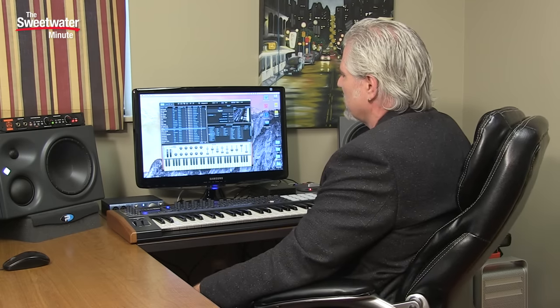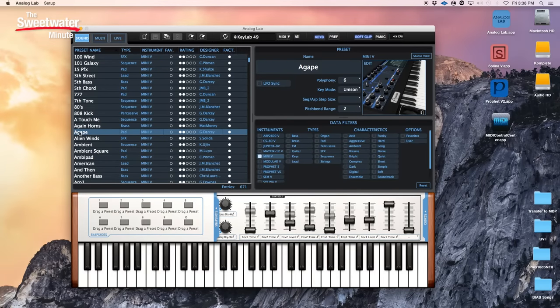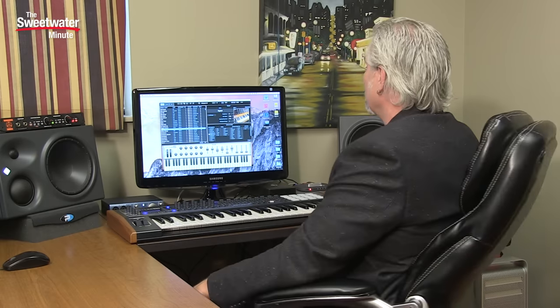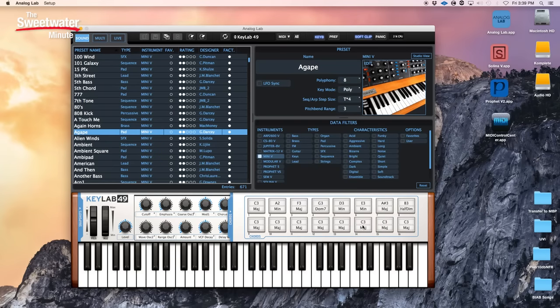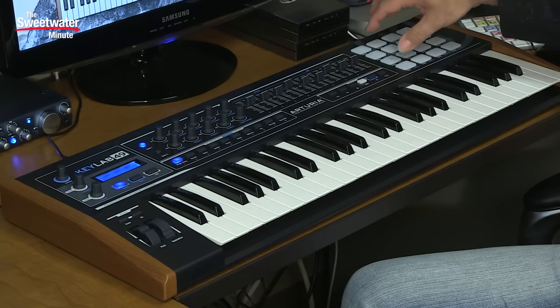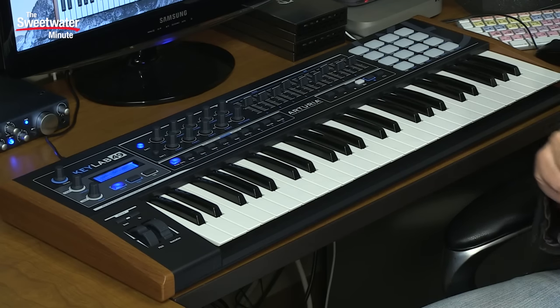Within Analog Lab you can assign 10 different presets that you can call up using snapshots. A snapshot is as easy as grabbing a multi or a single sound, pulling it onto a location, and you can instantly recall it by simply clicking on it. The drum pads can be programmed to either play a single note or a chord. When you play a chord, you assign those using the chords button — you have a variety of different chord types and the different notes that can be assigned to each pad, giving you a lot of power for playing back chords, individual notes, melodies, drum parts, percussion, or chordal arrangements.